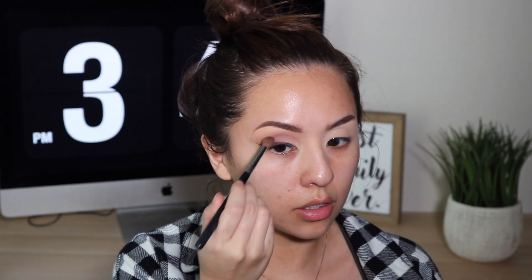Then I grabbed my eyelash curler, which literally did absolutely nothing because my eyelashes are non-existent, but I tried. Then I used the Essence I Love Extreme mascara — it's waterproof, and I always go with waterproof mascara. I put on the Miami Lashes by Lily Lashes, which were so perfect for this look. And I'm priming my face using the Milk Makeup Hydro Grip Primer — it's my go-to, it works really really well and helps keep your makeup long-lasting.